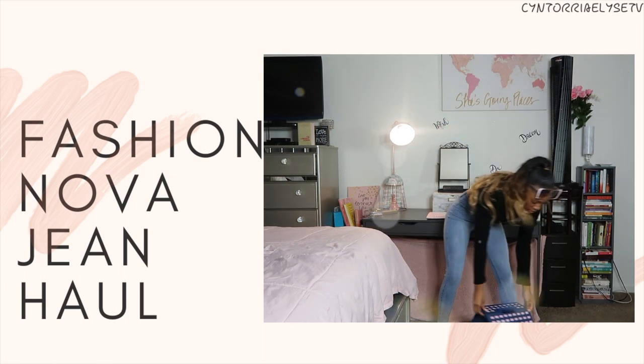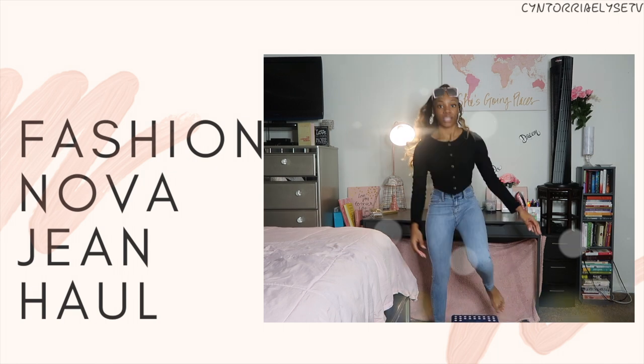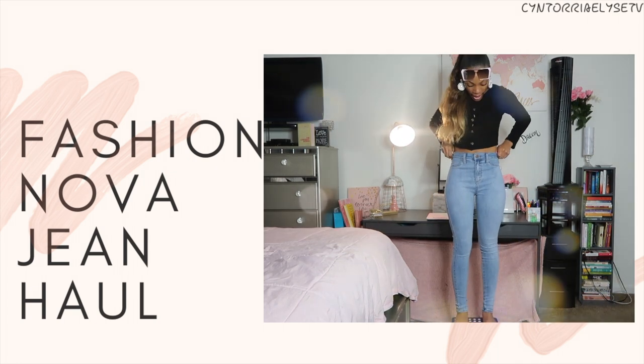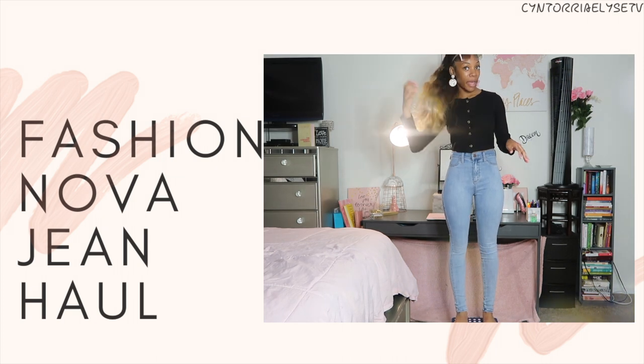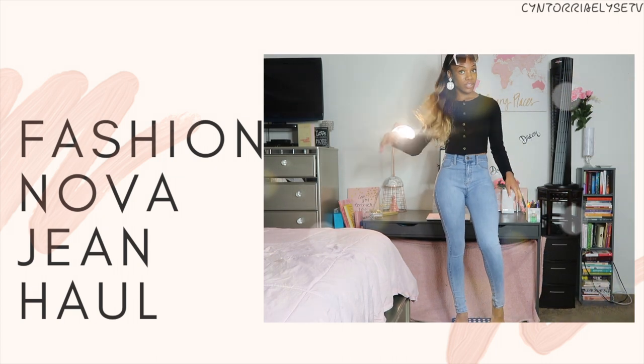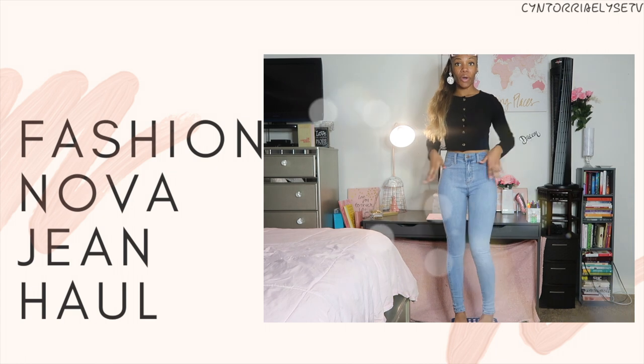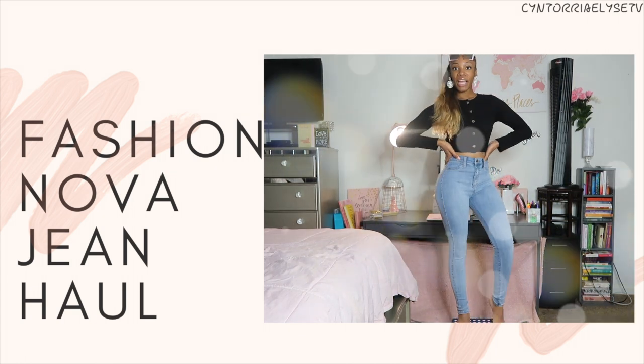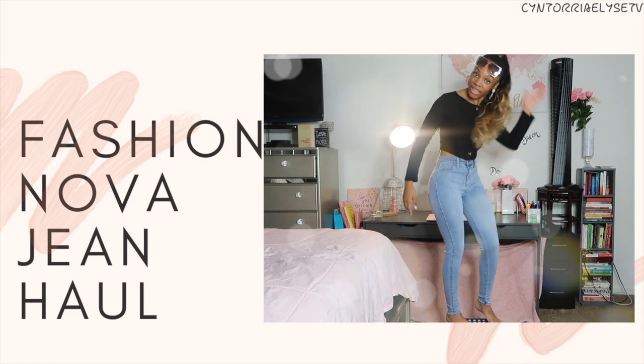Let me step on the stool and show you all. These are the skinny leg jeans. I'm more so a skinny leg person. I don't really wear the flare-outs like that, but I definitely love this look too. They're simple, high waist, cute — shows your shape. And I love them.